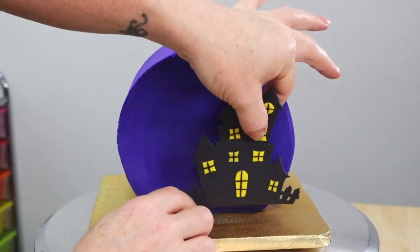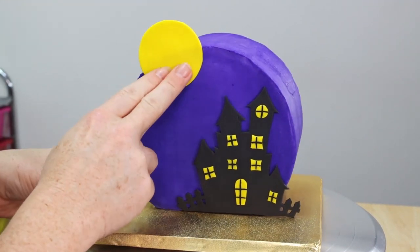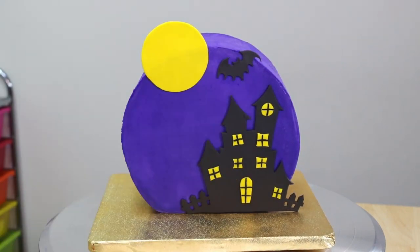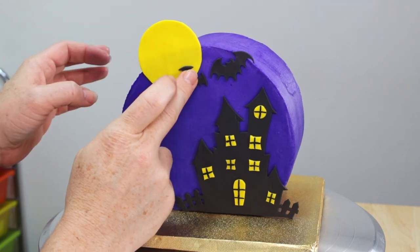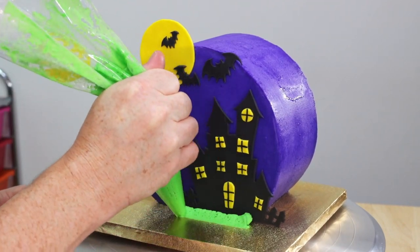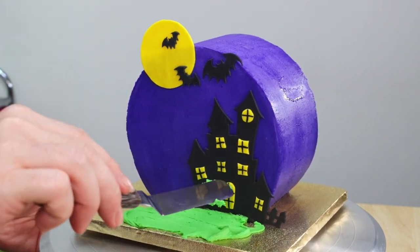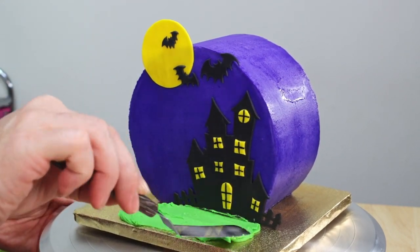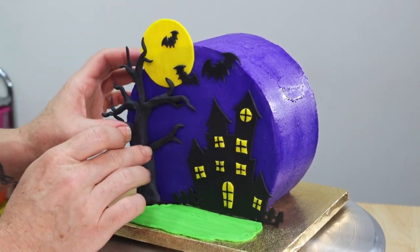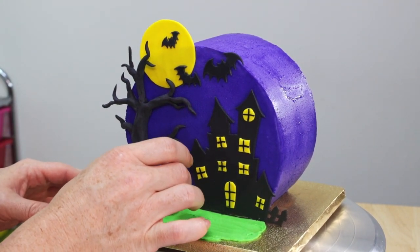Now we can start adding our decorations. Starting with our haunted house first, we're going to decide where we want that and get that stuck into place. Then I'm going to attach my full moon and my bat, and then we're going to add a little bit of a front yard which I'm going to accomplish using a piping bag with a little bit of green buttercream. We're just going to very carefully pipe that into place and then I'm going to take my offset spatula and smooth that out a little bit. Have I mentioned how much I love purple contrasted with green? It just really makes it pop for me. Now we're going to finish this off by placing our tree and then we're going to add our two adorable little pumpkins.